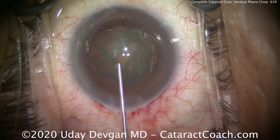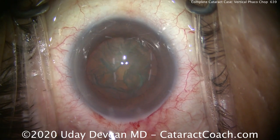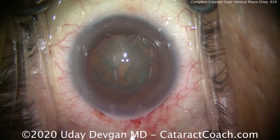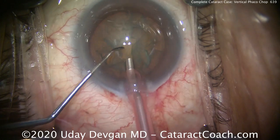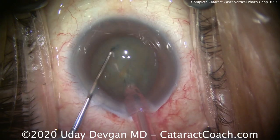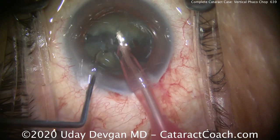Ready to go. Let's recoat the endothelium with viscoelastic. Now comes the phacoprobe, port down — you can see there's the pink sleeve, so it's the 2.4 millimeter sleeve. Here comes the chopper; place that inside the eye as well. Buzz down, dig in the chopper, and the two instruments come apart. We easily separate the two halves.